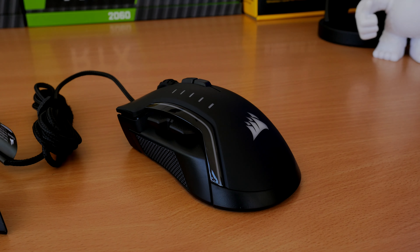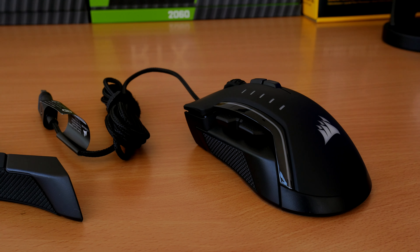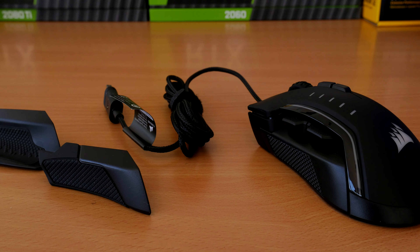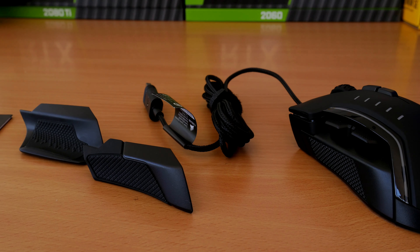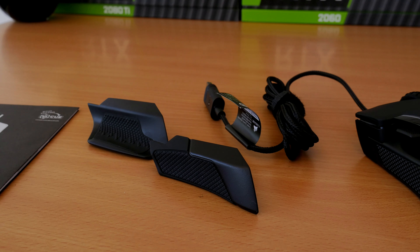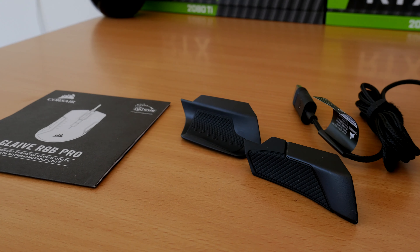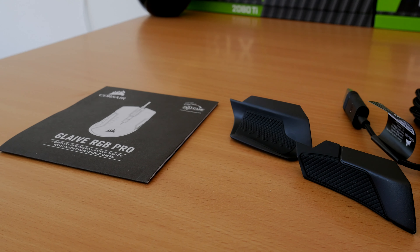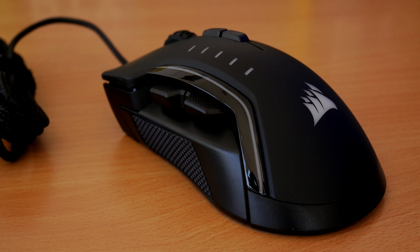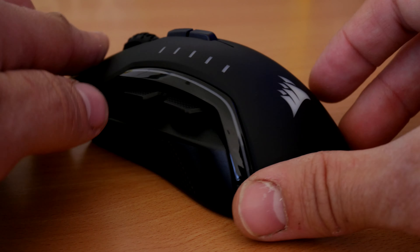It also has three RGB lighting zones: on the Corsair logo, on the side strip, and at the front. And here you can see the mouse as it is coming out of the box. Nice braided cable, which I'll also note has been updated and I'll show you a comparison of that in a bit. And then the interchangeable thumb plates — the one on the left is my favourite, giving you a nice wide bit of space to rest your thumb on when gaming, which is great for me because I like to have a nice comfortable setup.